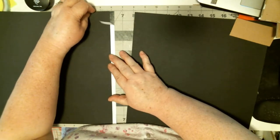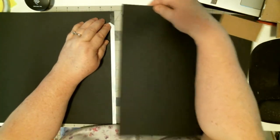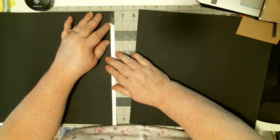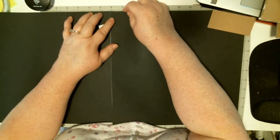This is why you like a mat with rulings on it. I used three-eighths of an inch — that's right, that's all right.